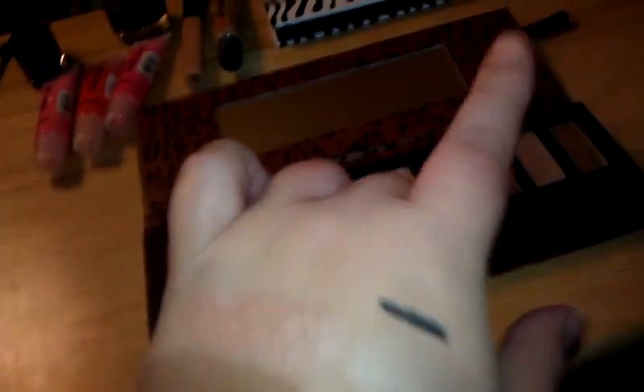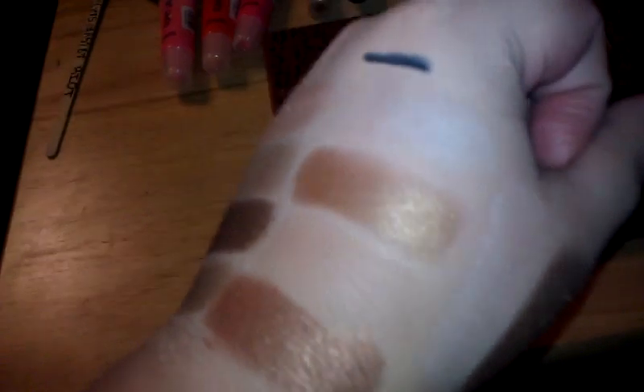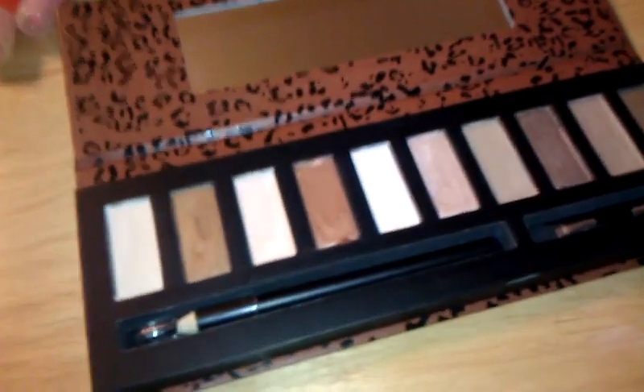I won a Burt's Bees moisturizing hand kit in a giveaway and I haven't used it yet, so I'm going to start using it for the wintertime. Anyway, those are the swatches. It's not a bad palette for $5, because you do get color payoff and I'm sure you could do some really pretty looks with these neutral colors.